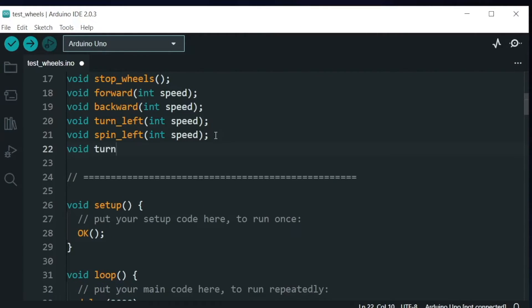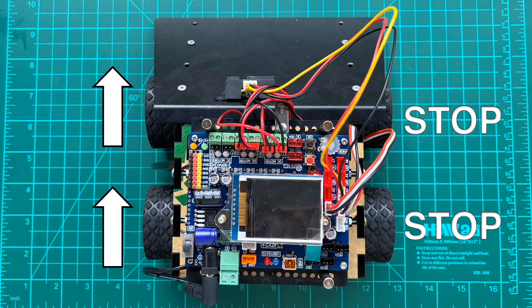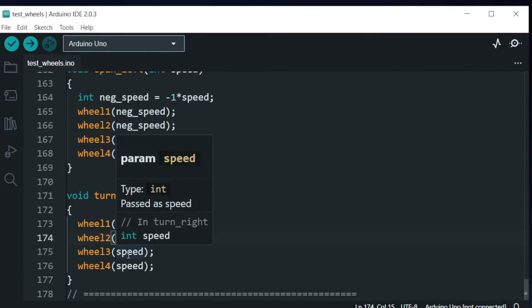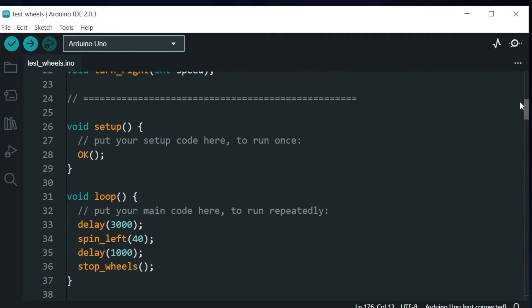How about turn right? We supply it with a speed variable. In order for the robot to turn right, wheel 1 and wheel 2 should move forward while wheel 3 and wheel 4 are stationary. We copy turn_left, edit it to turn_right, supply wheel 1 and wheel 2 with non-zero speed, and supply wheel 3 and wheel 4 with zero. Test it by calling turn_right in the loop function.